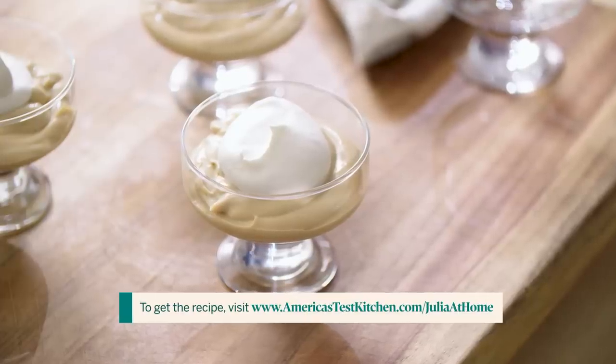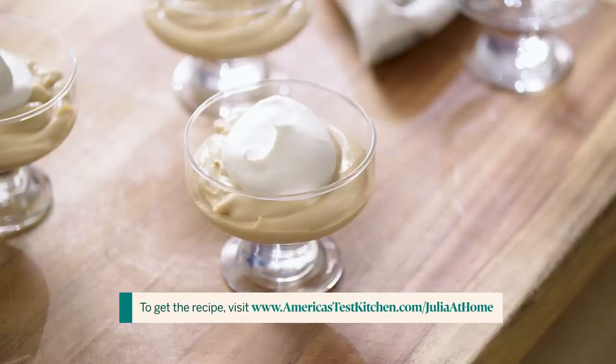Now it's time to make butterscotch pudding, and I have to say I'm kind of known for this recipe because I often bring it to large parties, especially if there are kids around. One party in particular, tons of kids — I made a big bowl of this pudding for the children, and I made some really elegant chocolate pot de crèmes for the adults.